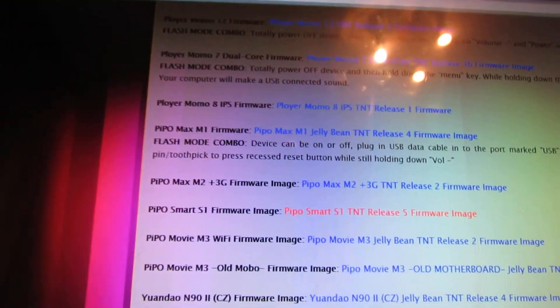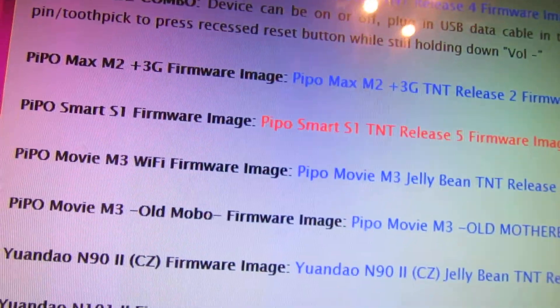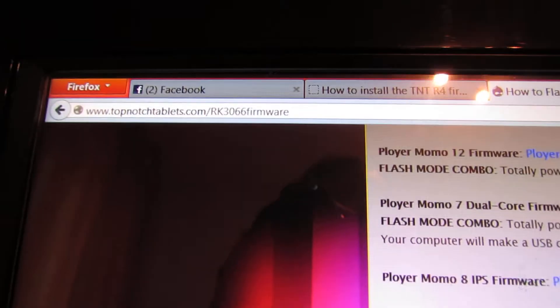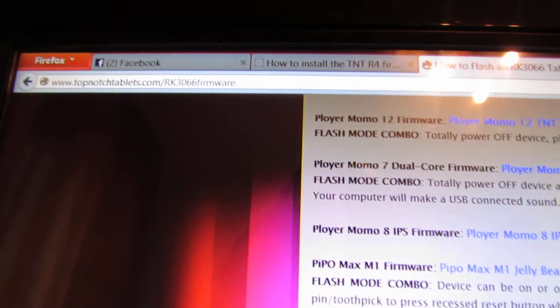You have to download the firmware from topnotchtablet.com.